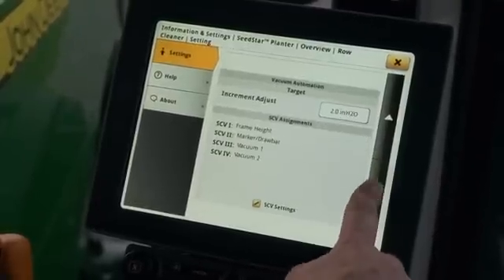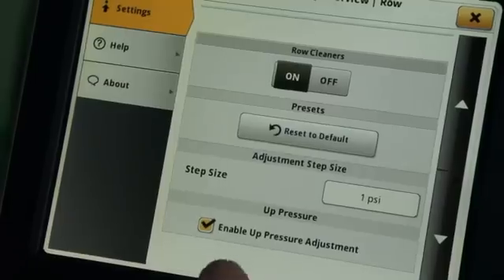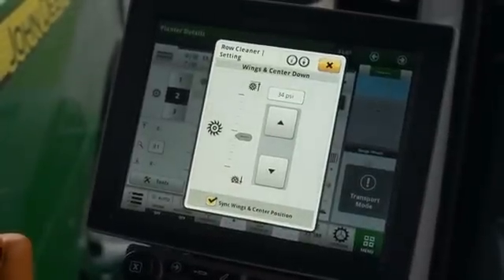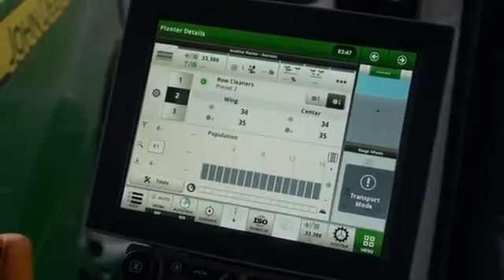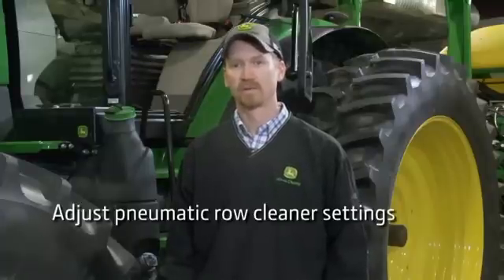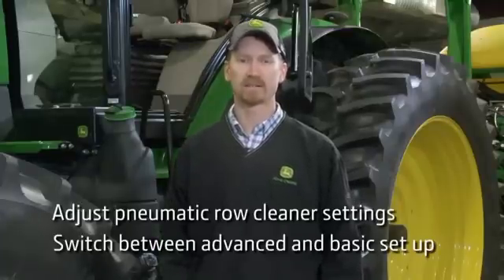With the pressure module open, press on the advanced settings icon, then uncheck the up pressure and close advanced settings. The up pressure is now removed from the module and the row cleaners have a basic setup displaying down pressure only. You should now be able to adjust pneumatic row cleaner settings in Seed Star 4 HP and switch between advanced and basic setup.